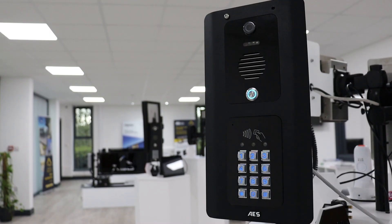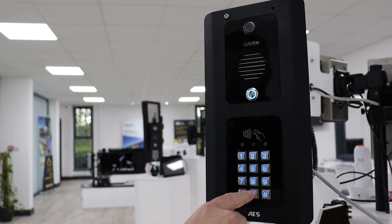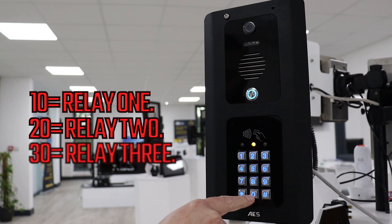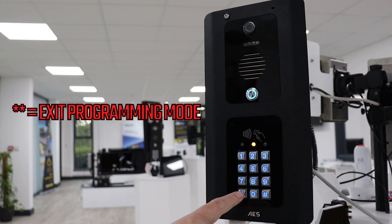For units with prox cards or tags, the process for programming these is also simple. Enter programming mode by using 0000 star star, then hit 10, 20, or 30 for relays 1, 2, or 3. Once you have chosen which relay for this tag or card, press 1 to add, then select a free memory location such as 005. Then swipe the card or tag on the sensor and hit hash to validate it.